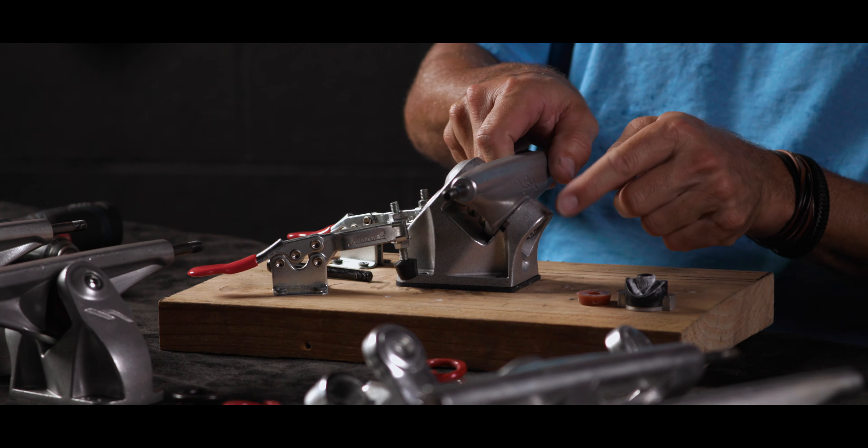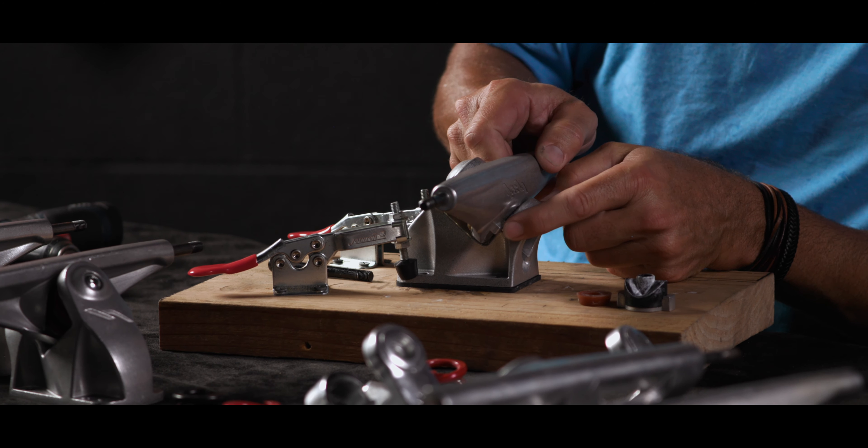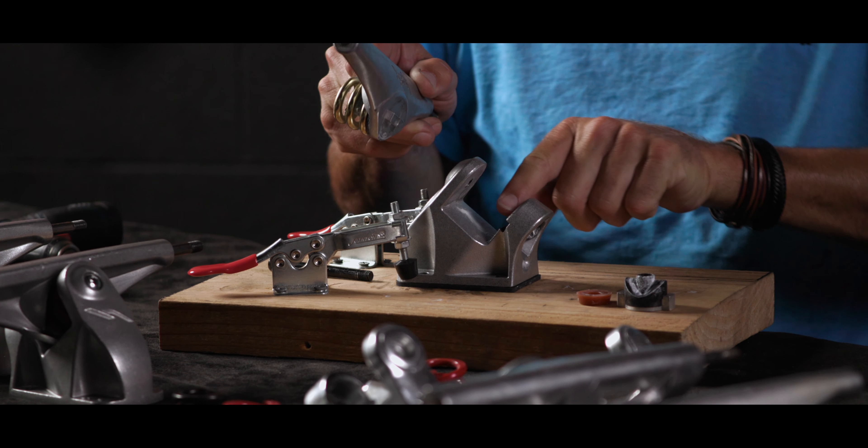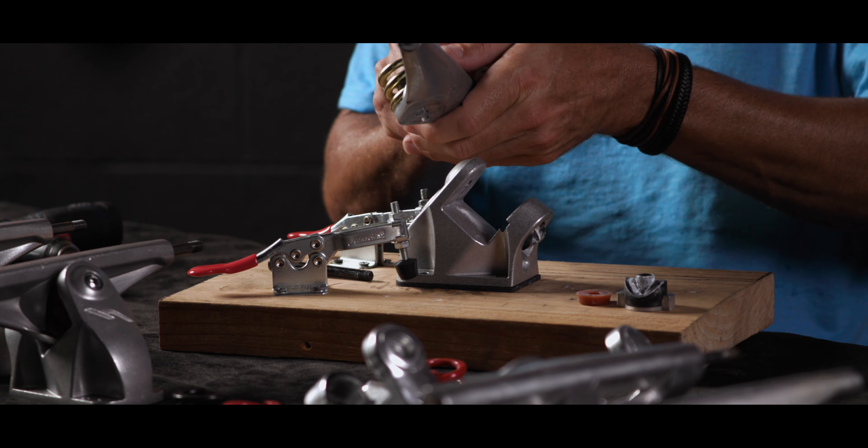What I'm going to do is push the hanger out, so the hanger tabs are coming out through this slot in the side of the base plate. They'll go back in the same way.